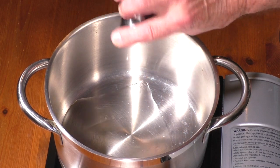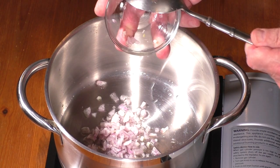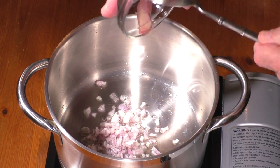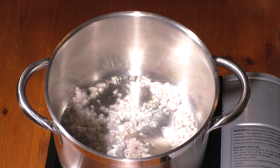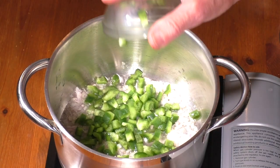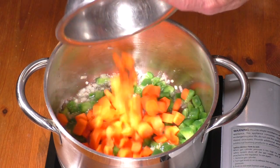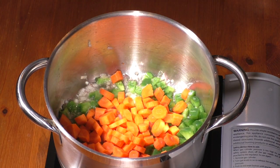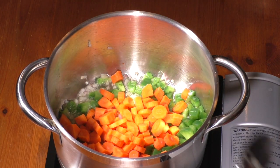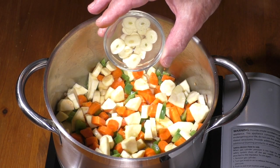Add 2 tablespoons of olive oil into a 3-quart pot at medium-high heat. Add shallot and sauté for about 20 seconds. Add diced green bell pepper, diced carrots, diced parsnips, and thinly sliced garlic.